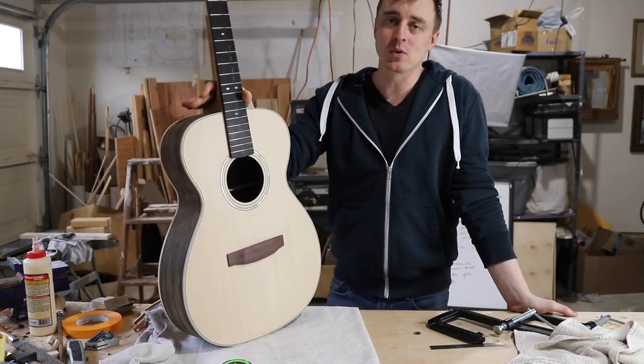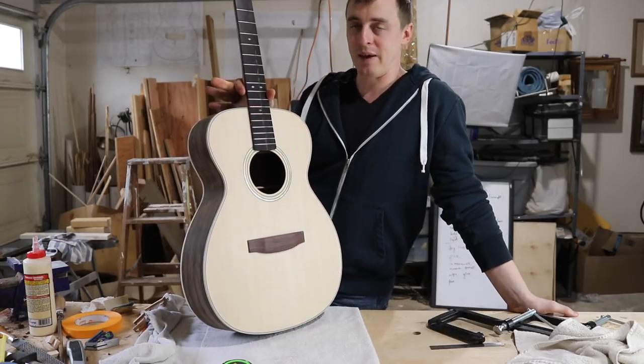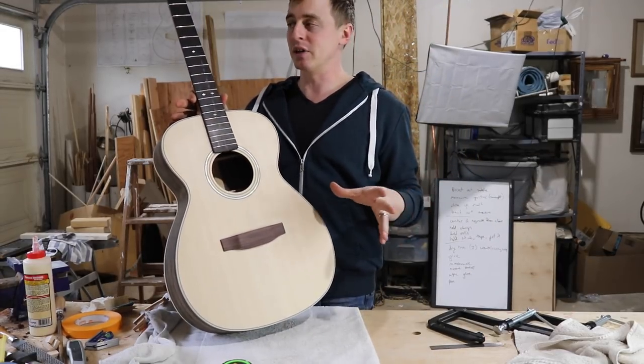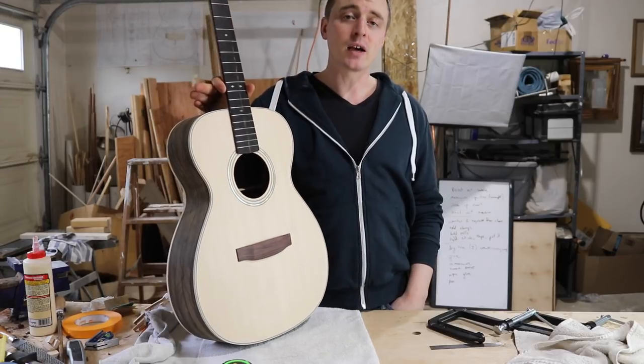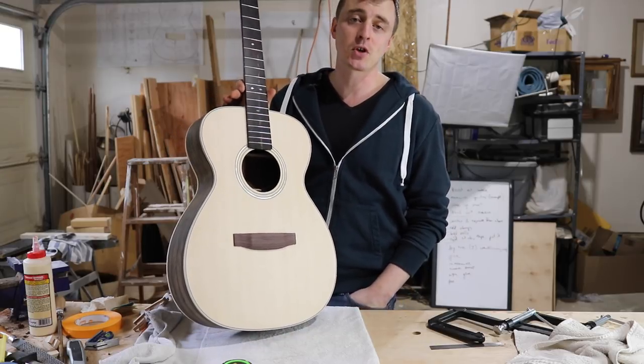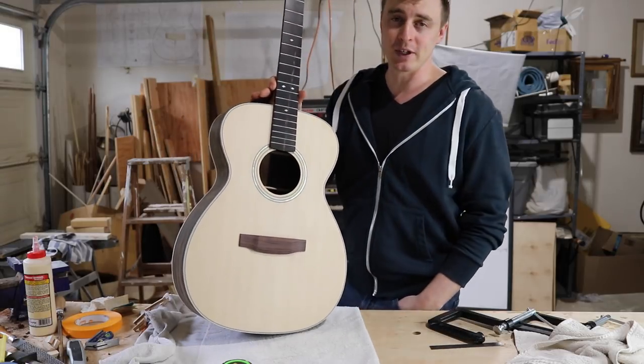I'd rather have somebody that knows what they're doing do that final part, because for the playability it really helps to have it done really well. Thank you guys for watching. Thank you to Work Sharp Tools for sponsoring this series, and don't forget to hit subscribe to stay up to date on my videos.